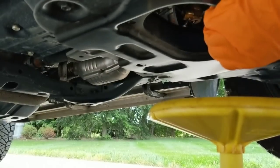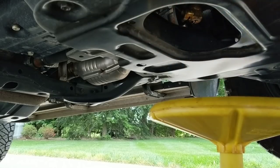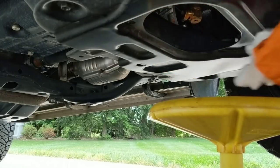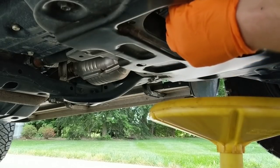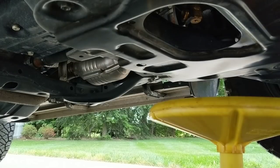Now that it's done draining, we're going to either put our drain bolt back in or flip our Formato valve. Clean it up with a little microfiber. If you have the Formato valve, be sure to put your protective cover back on — that keeps the switch from being accidentally flipped, giving you peace of mind that you're not going to drain your oil out on the highway.